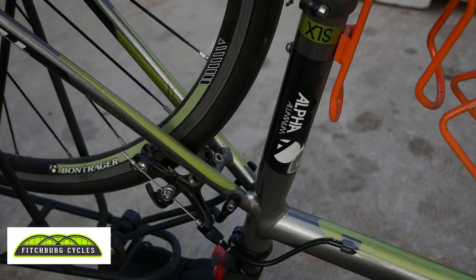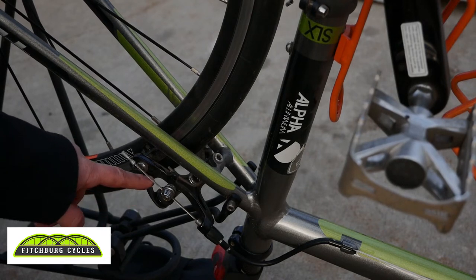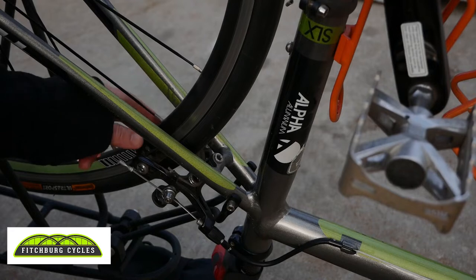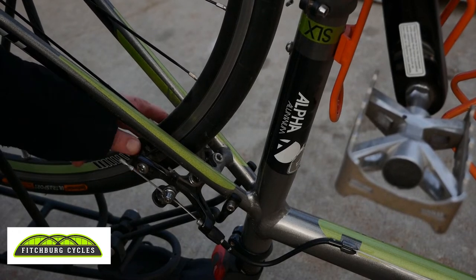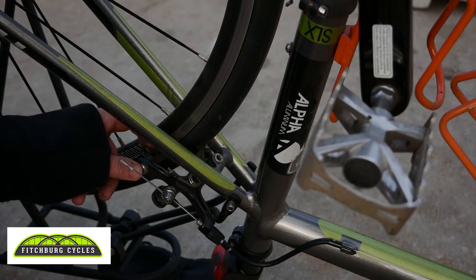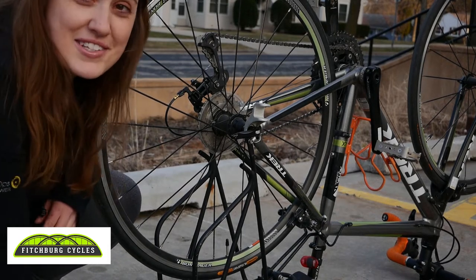On these road brakes there's a little tiny lever here. In order to remove the wheel a little bit easier, you can actually open this lever, and what it does is create a little bit of space between the brake pads in order for you to remove the wheel. If you have a completely flat tire you may not need to do this, but because there's still a little bit of air in this one, I would need to open that up in order to pop this off the bike.